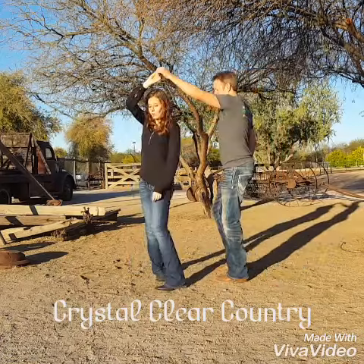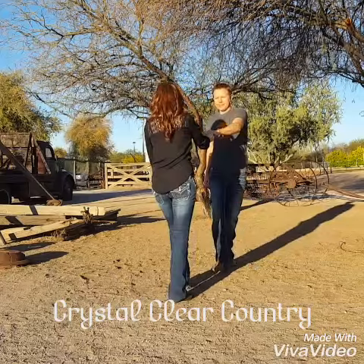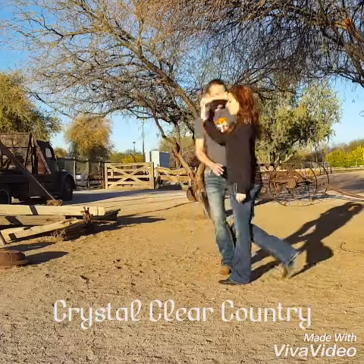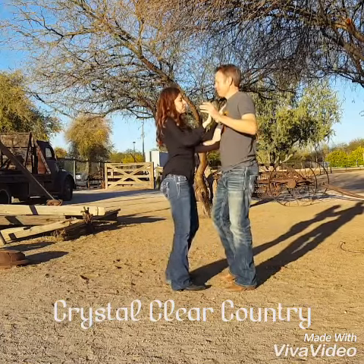So, one, two, three, four, five and six. One, two, three, four, five and six. One, two, three, four, five and six. And now to get back into your step, just go right into it.